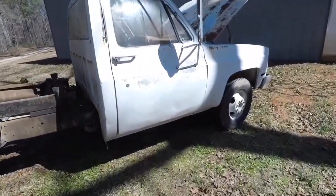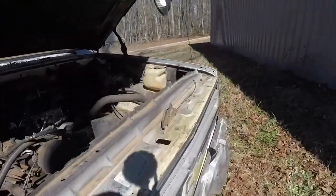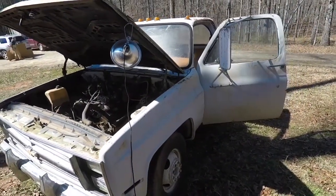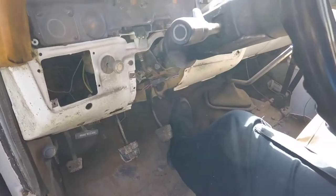Another beautiful sunny day in February in Georgia. Today we're going to be working on the dump truck, working on the accelerator pedal. It is very hard to push down. This accelerator is very hard to push.